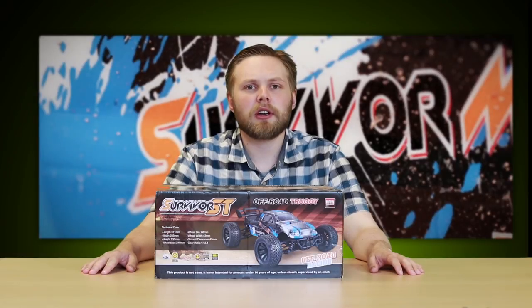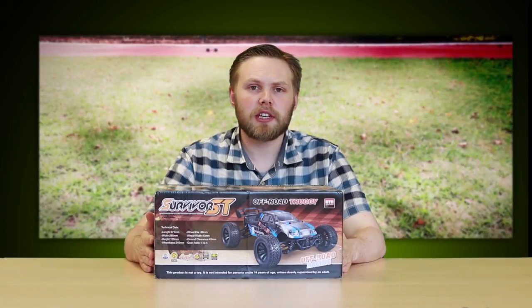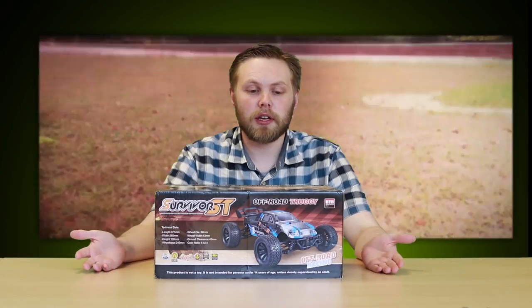Hello, Andy here at Hawkins Bazaar, and today we're looking at the Survivor Series RC cars we have. There are two of them: a monster truck and a racing truck.